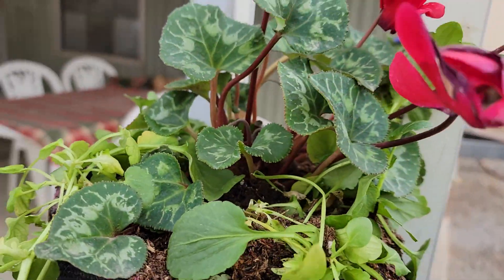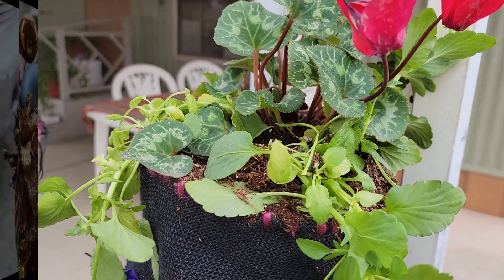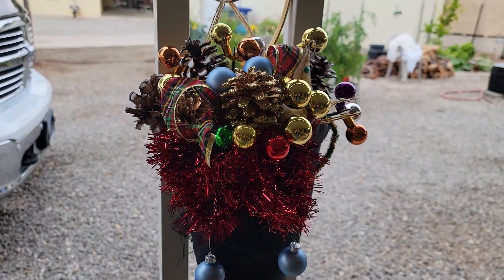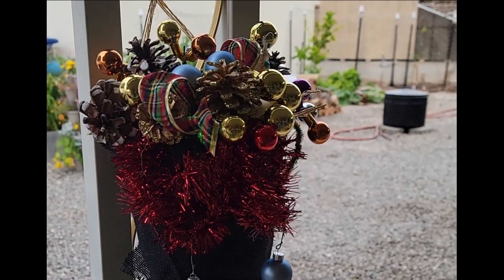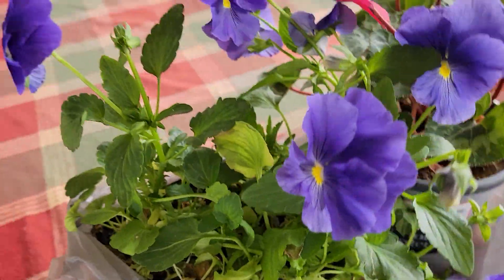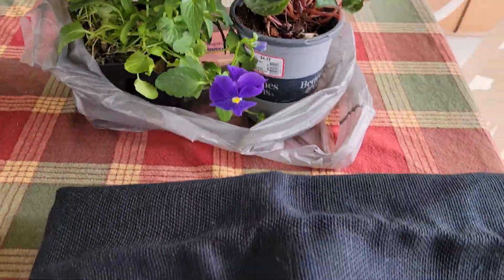Now it may be too cold for you to do this right now where you are, but you know what else you can do? You can put holiday ornaments in it until it's warm enough for you to plant in it. So what do I need to start out with? I need some plants, and you can use whatever kind you want.